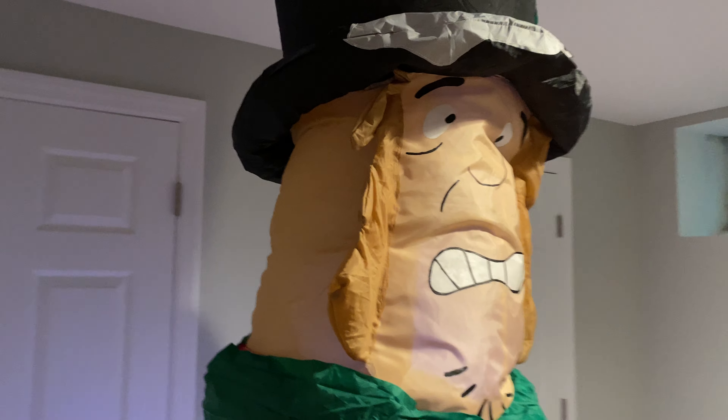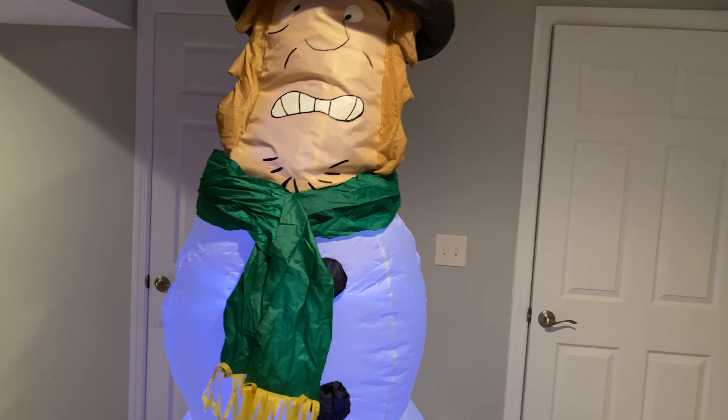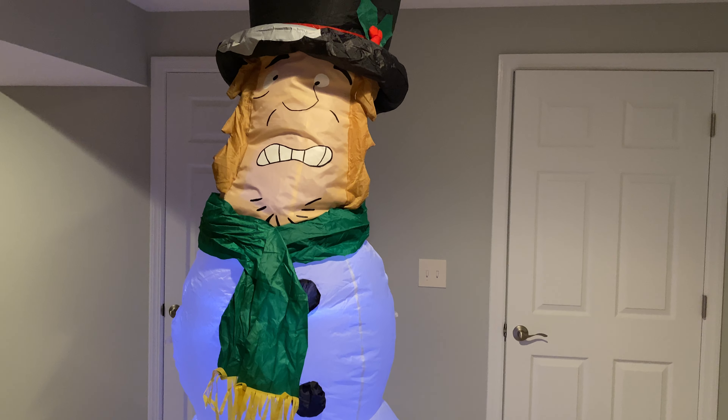Right now, the only thing inflating it is the cheap fan that was on that old snowman inflatable. I took an old base fan that I had — an old 4-in-1 — and put it on him. He inflates so much better; the hair and the brim of his hat are fully inflated, which is awesome.